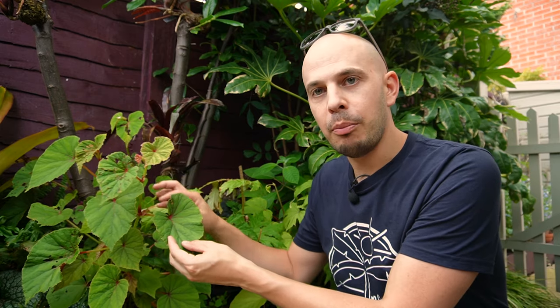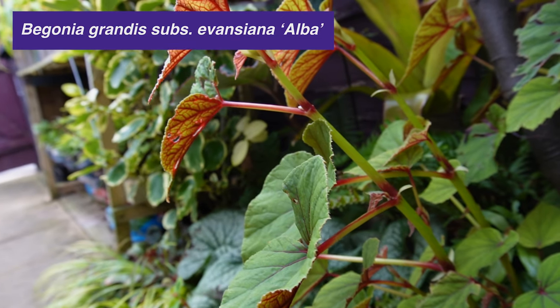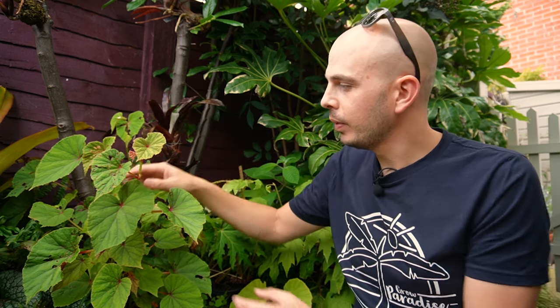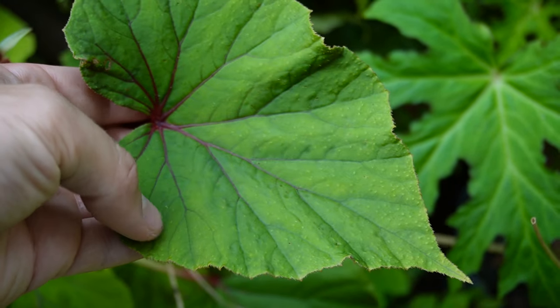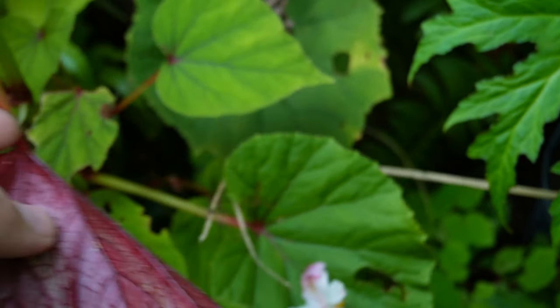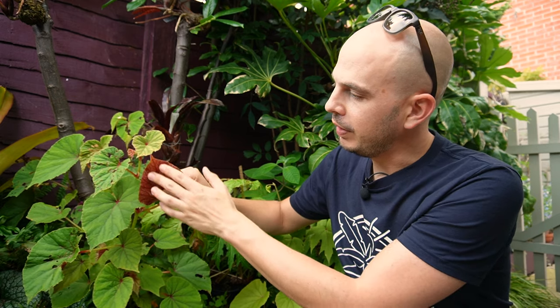We'll start here. This is Begonia Grandis Evanziana, and this is a variety called Alba because it has amazing white flowers that are just starting to form buds on the tip of this plant. Begonia Grandis is one of the easiest to grow. It grows to about 50 to 60 centimetres tall on thick fleshy stems, and you get these lovely asymmetrical typical begonia leaves. On the back of this one it's got a coppery red underside. There is a cultivar called Red Undies which has an accentuated red underside, but most Begonia Grandis subspecies Evanziana have this red venation on the bottom.